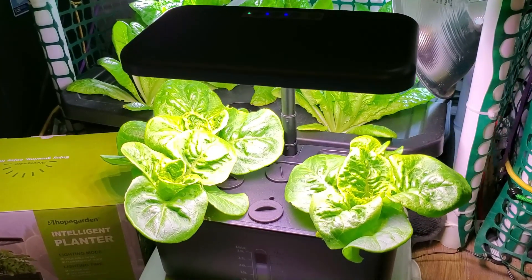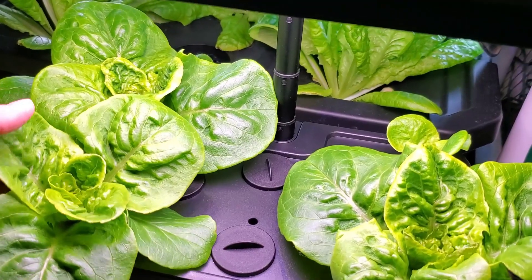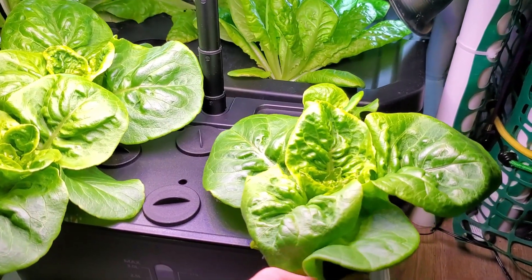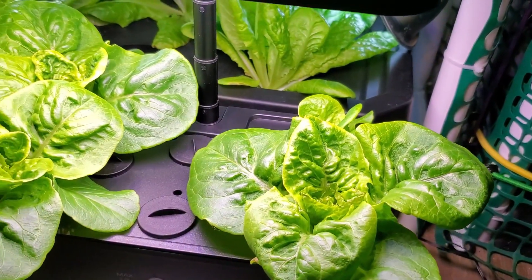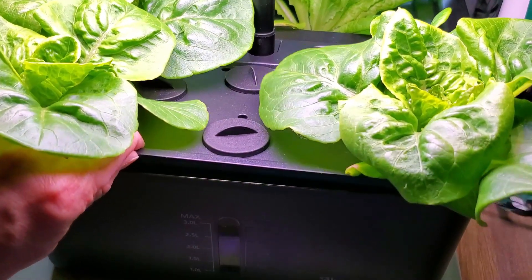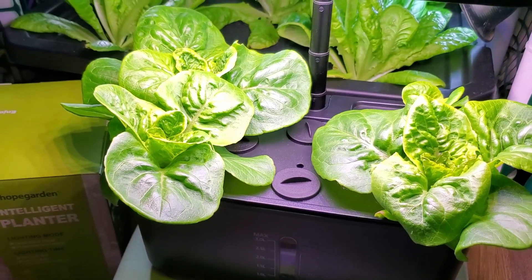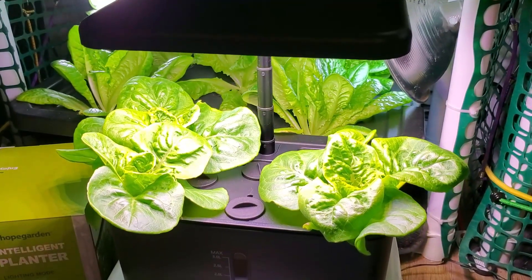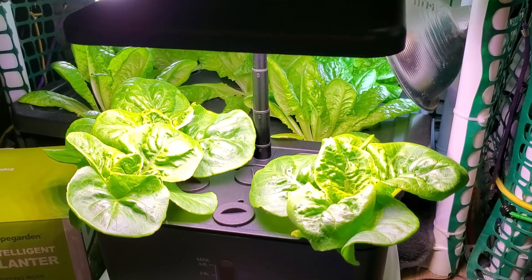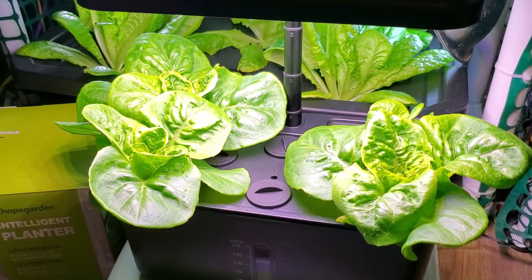Here's about a month in with my AHOPE garden intelligent planter. The lettuce has grown pretty large — look at these huge leaves, very healthy. The lighting is excellent and the plants are very well developed. Probably a couple more weeks and we'll be ready to harvest. If you look inside, you can see beautiful white roots on the lettuce, which is a sign of healthy growth. I highly recommend this unit for anyone who wants a small garden they can put anywhere in their house.